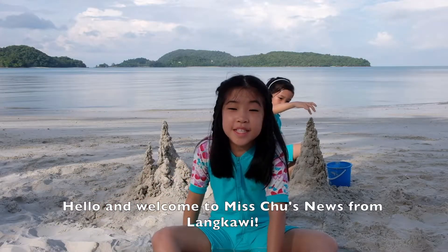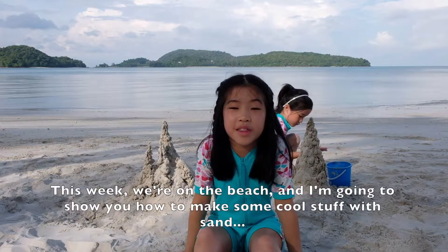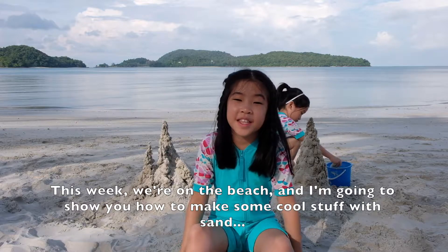Hello and welcome to Miss Cheesnik from Lankawi. This week we're on the beach and I'm going to show you how to make some cool stuff with sand.